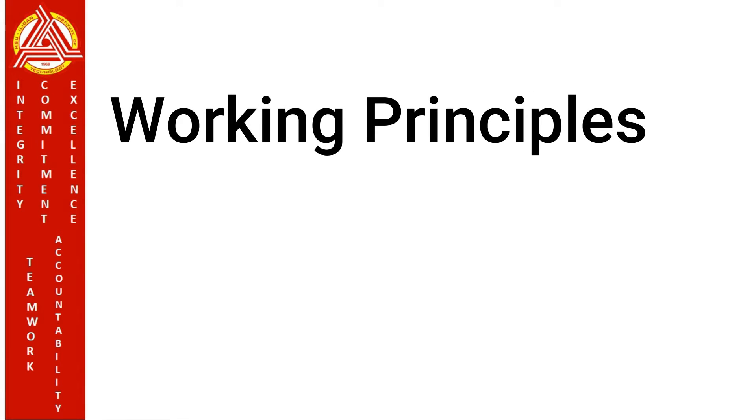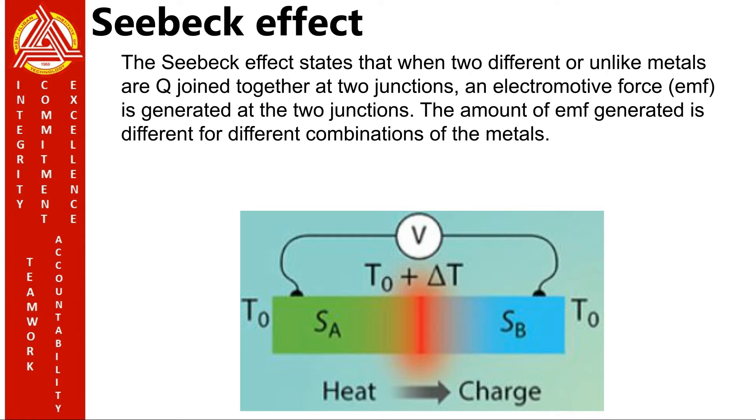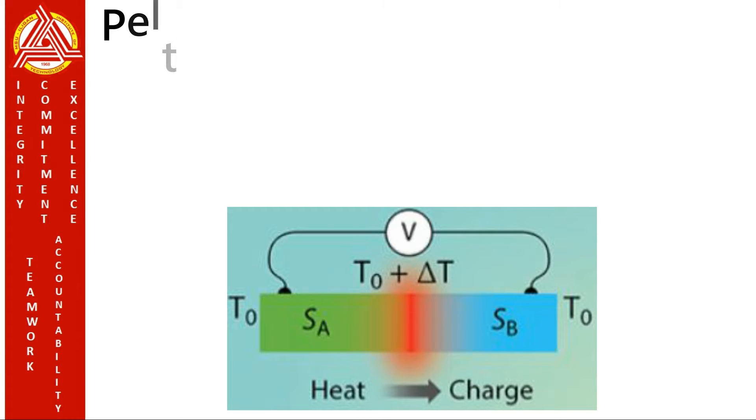Working principles of a thermocouple. The working principles of a thermocouple are based on three effects: the Seebeck Effect, the Peltier Effect, and the Thomson Effect. As you can see in the figure, one junction is heated and the other one is cooled, so there is an electromotive force generated between the junctions. This phenomenon was originally discovered by Italian scientist Alessandro Volta in 1794, but Thomas Johann Seebeck rediscovered it in 1821. He observed that when wires made from two different metals were joined at each end and there was a temperature difference between these ends, a small voltage potential was created at the junctions.